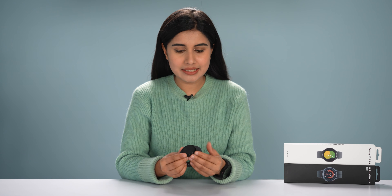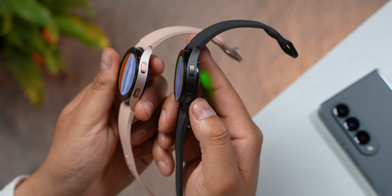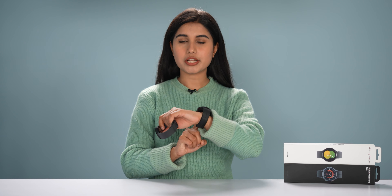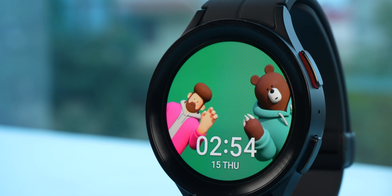Frankly, the regular Galaxy Watch 5 is very exciting. But the actual product is not available to us. So, compared to last year's Galaxy Watch 4, it's a great upgrade for me. In this video, I mostly cover the Watch 5 Pro, which is like the best flagship smartwatch for Android users. Watch 5 Pro is one of the biggest attractions.